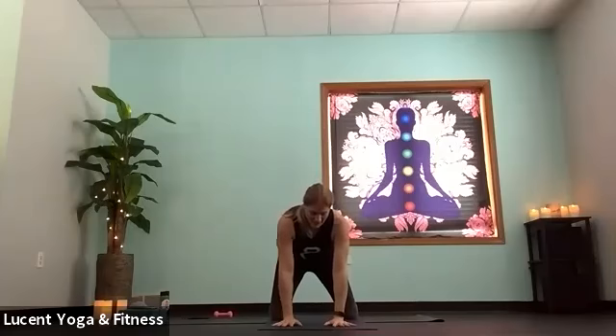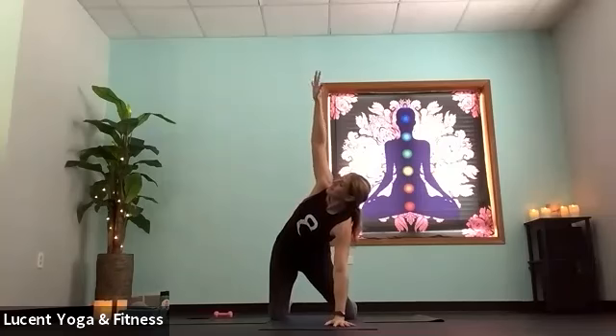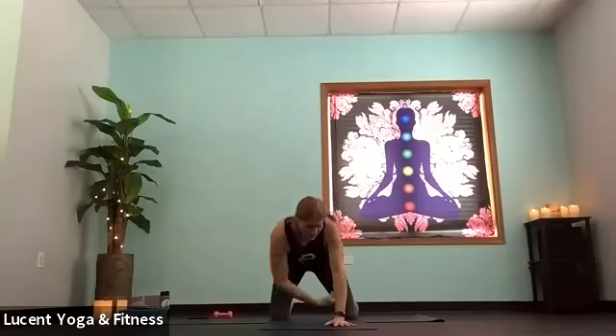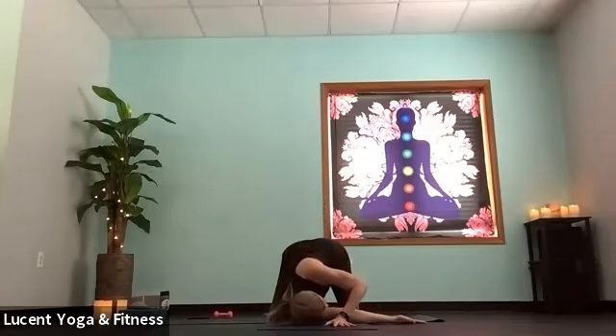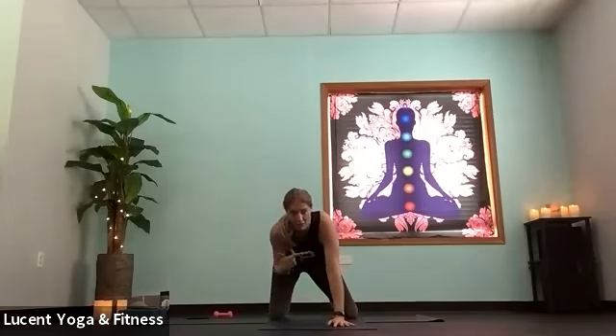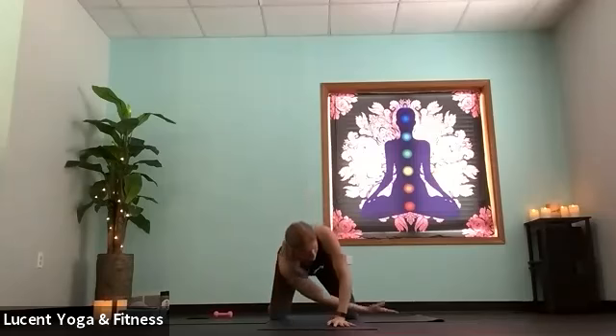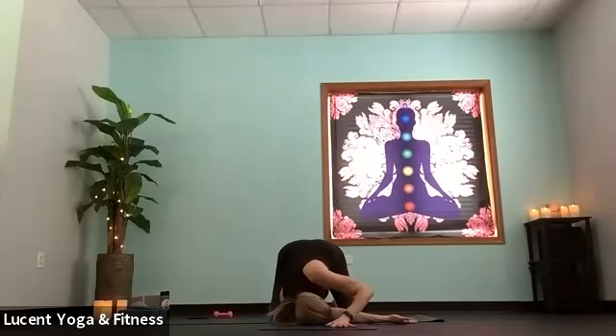Let's take that to the opposite side — right hand grounds down, left hand reaches, just finding this moment of stretch here. Then use an exhale to thread the needle towards that right side. Check in with your hips if they want to go off kilter a little bit — evenly distribute that weight, slide hips closer to the left side maybe. Right hand can take whatever variation you took on the other side if it feels good.